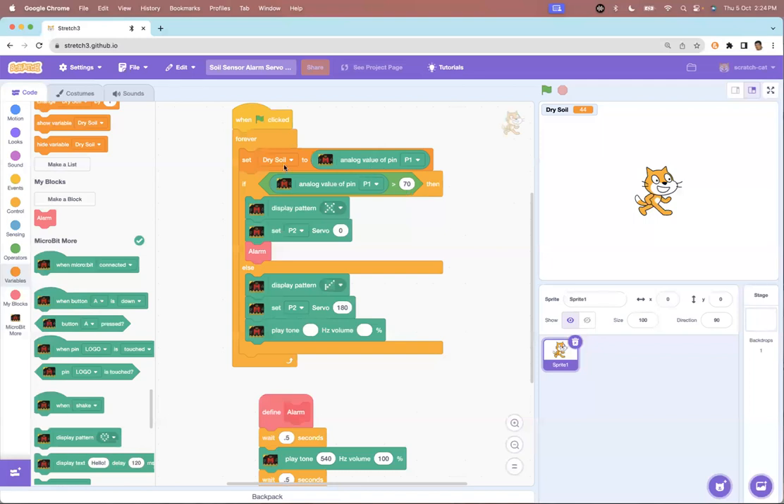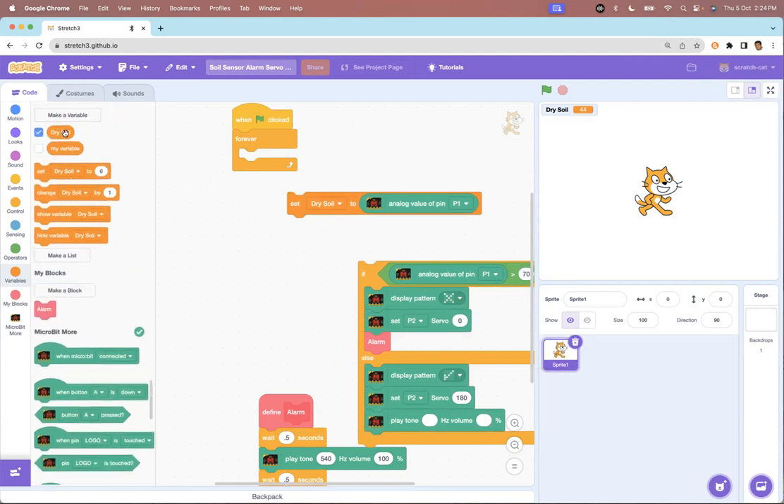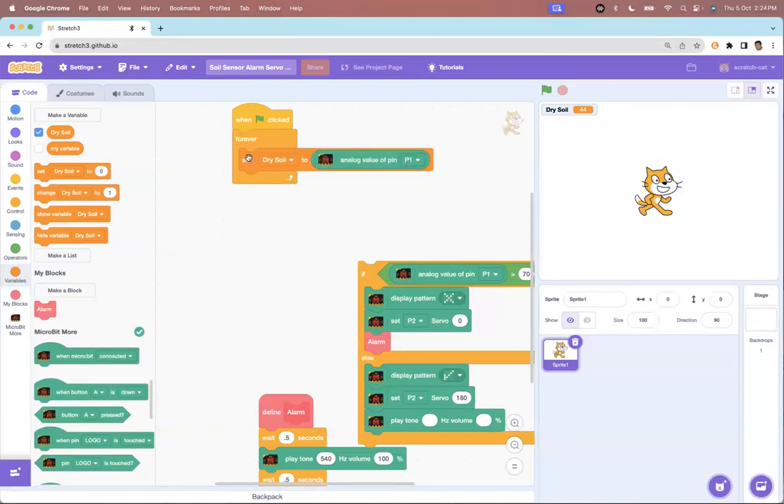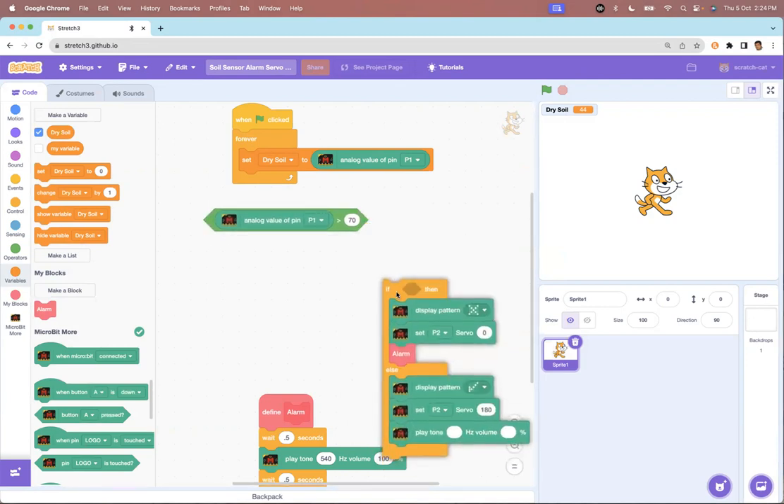Let me explain the program. First, I've created a variable called 'dry soil' because that's what the soil sensor tests — the dryness of the soil. That value is set to the analog value of pin 1. In the forever block, I can continuously read what the analog pin 1 value is. Then I add conditional statements: I checked that the sensor reads 50 to 60 when in water and 80 to 90 when out of water.